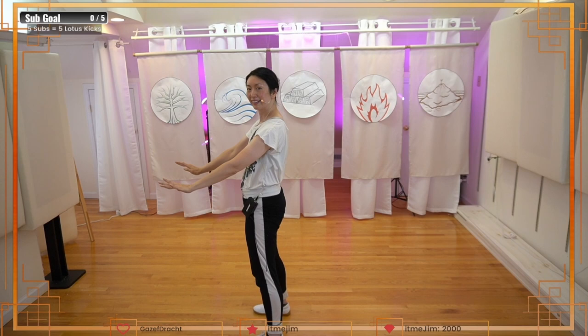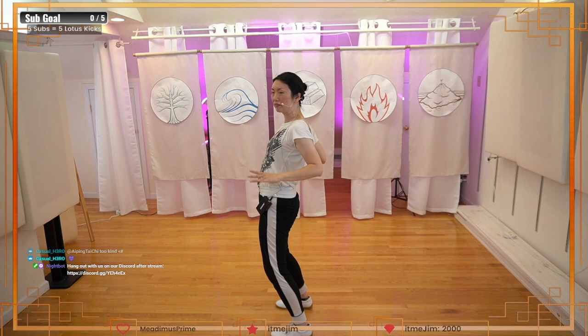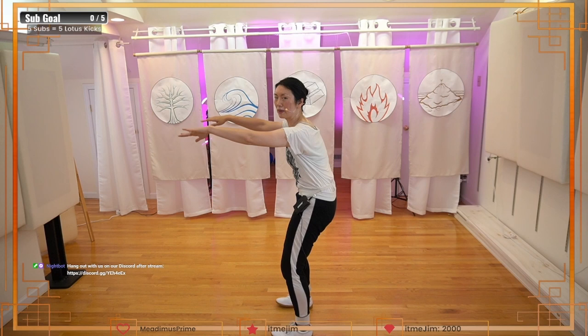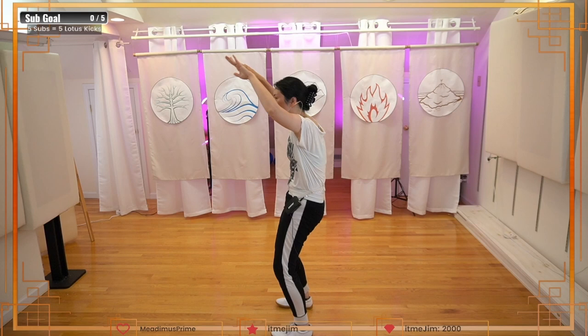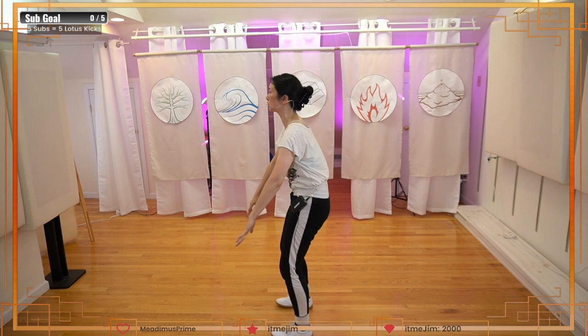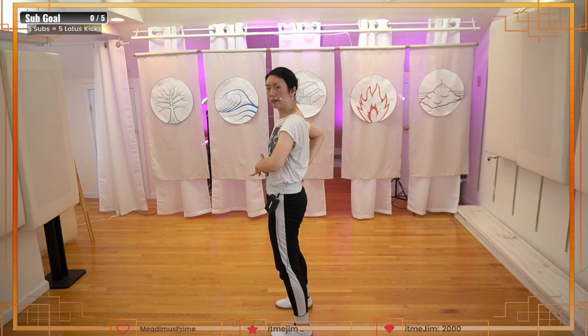Now we're going to go the other way — instead of this way, we're going to go the other direction. This is a little bit more challenging. Down, and then the spine goes back out. When you go out, the chest opens up and the elbow goes back. So putting our spine through this full circular range of motion, feeling this wave. Here's the important part where you come down and then forward, getting this part.